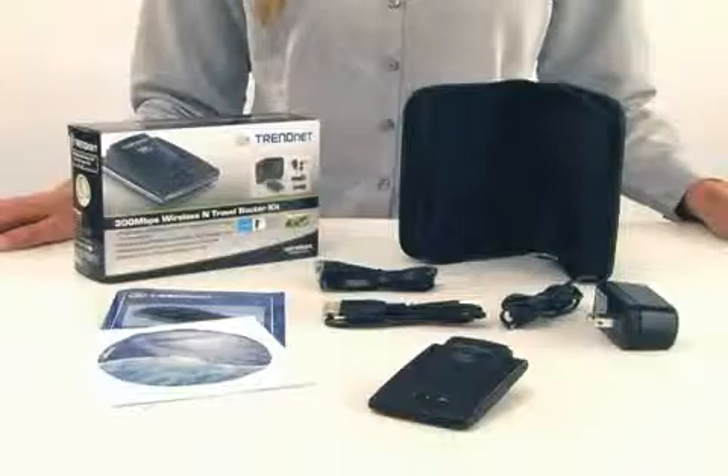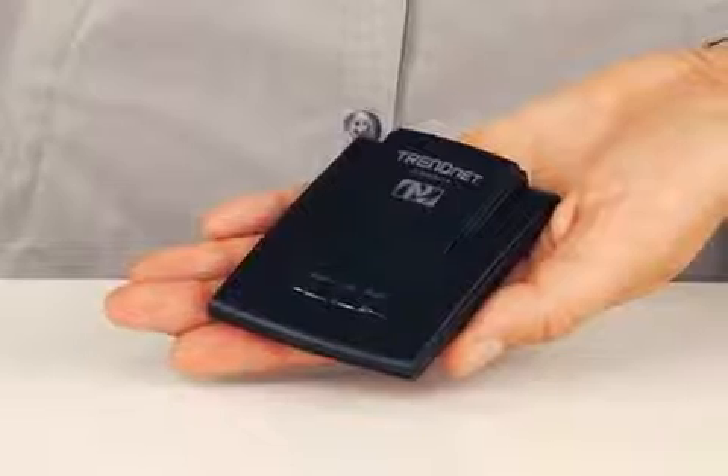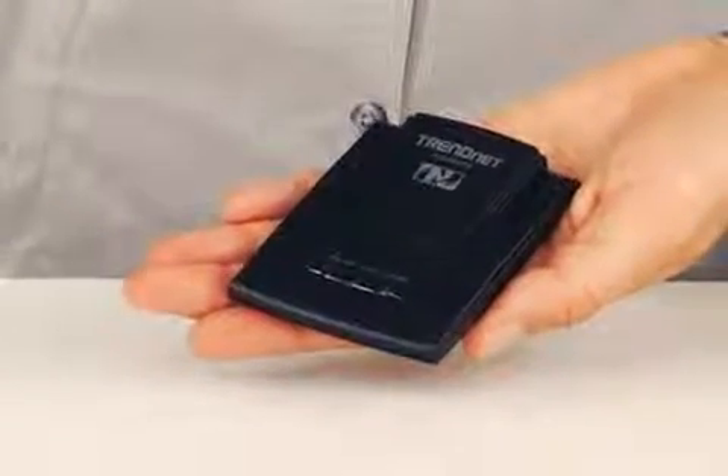Hi, I'm Katherine. Today I'm presenting our 300Mbps wireless N travel router kit, model TEW654TR, that offers 300Mbps wireless N performance in a form factor that is so small it disappears into your front pocket.